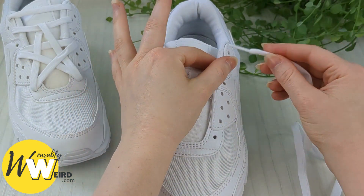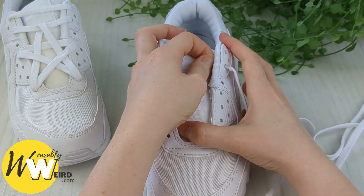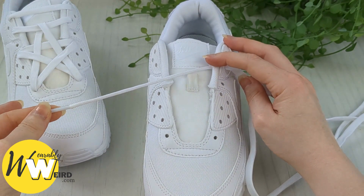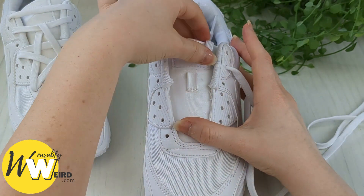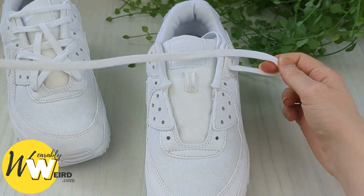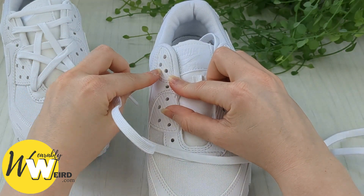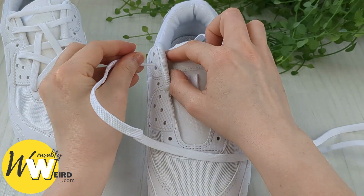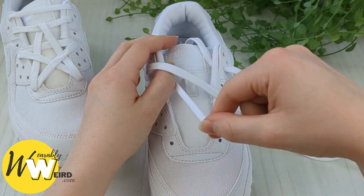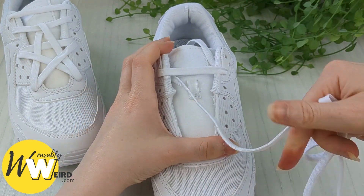Start by taking one of your lace ends and feeding it down into the second eyelet from the top on this side, and pull that through until you have about this much lace left, then tuck that out of the way for now. Then we're going to bring this lace across the sneaker tongue and into the second eyelet down from the top on the left hand side as well. Pull it all the way through to create a little bar there.